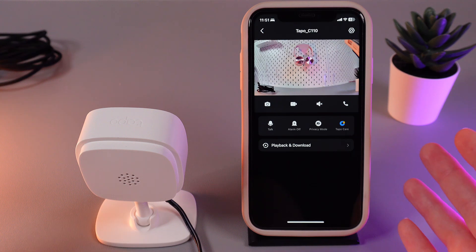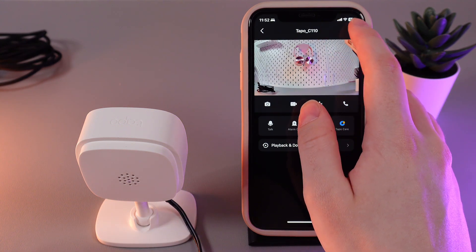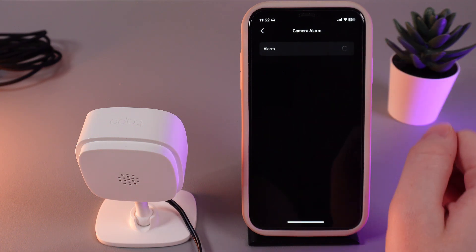Now let me show you how to set up the alarm. For that, we need to go to settings, which are located in the top right corner. Then go to the Alarm tab and enable this function by clicking on the slider.